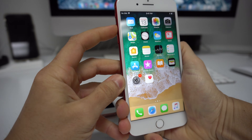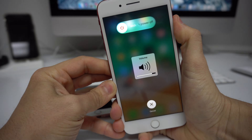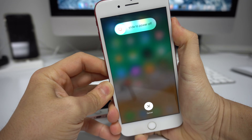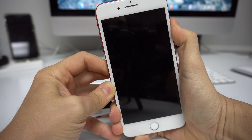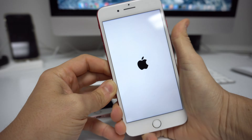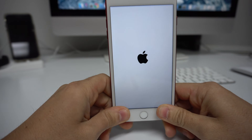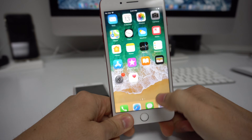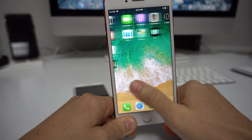Let's go ahead and do that now — volume up, volume down, press and hold the power button, and continue to hold it until the phone turns off. Once you see the Apple logo you can let go, and the phone will boot up so you can start using it again.